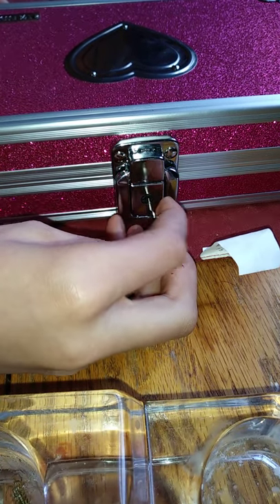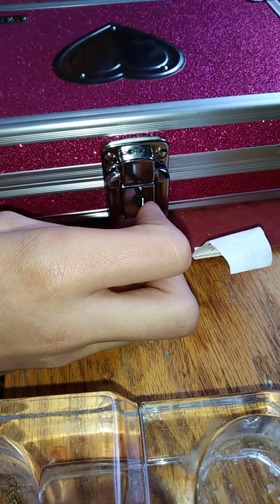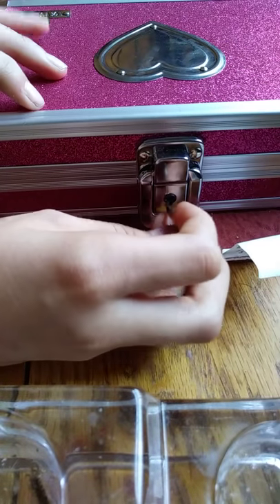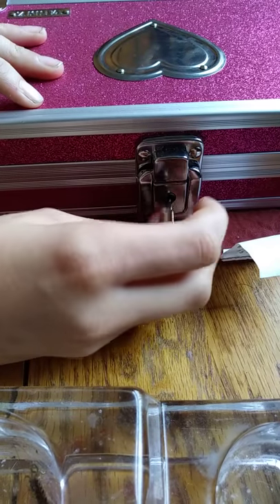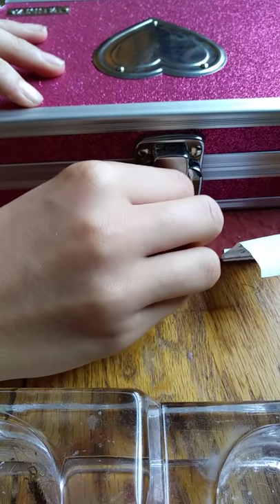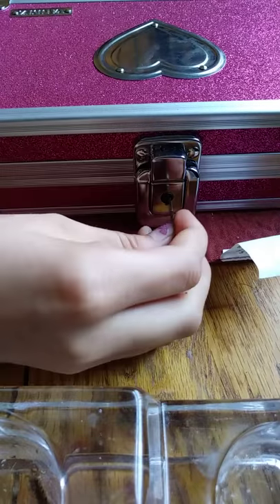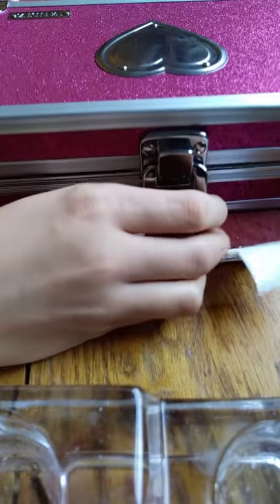You take your key and slide it in — you guys can't really see with the flash on. You put your key and slide it this way when you want to lock it. Take it out until you hear that click and it's locked. To unlock it, put the key back in, kind of the opposite way that you did last time, until you hear that click, and then you've got it unlocked.